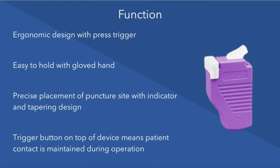The device incorporates an ergonomic design which is easy to hold in a gloved hand. It can be precisely placed on the puncture site with the indicator at the base of the device. The trigger button on the top of the device means that contact is maintained with the patient throughout the procedure.